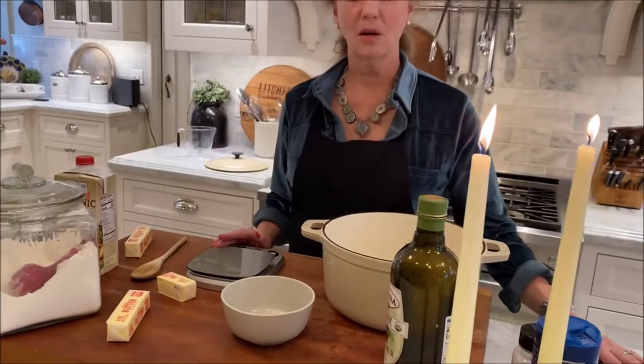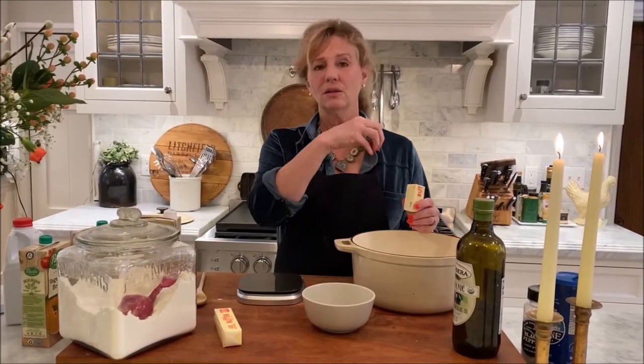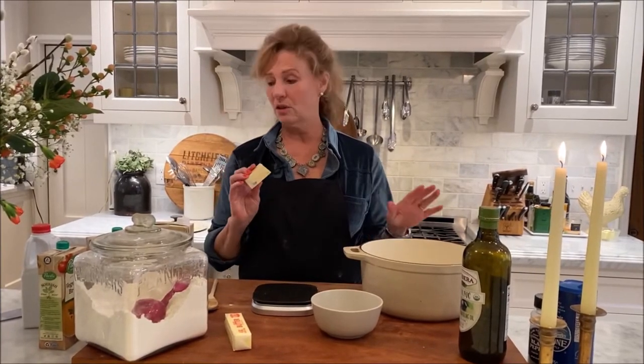Making a roux is so simple and so foundational. We're going to assume that we're thickening about four cups of liquid — that's a quart. The grocery store helps you out in a lot of ways on that. It takes a certain amount of fat and flour to thicken these liquids based on what you're making. If you want a thicker sauce for chicken, that's one amount. If you want a thinner sauce, you'll use more liquid or less fat and butter.